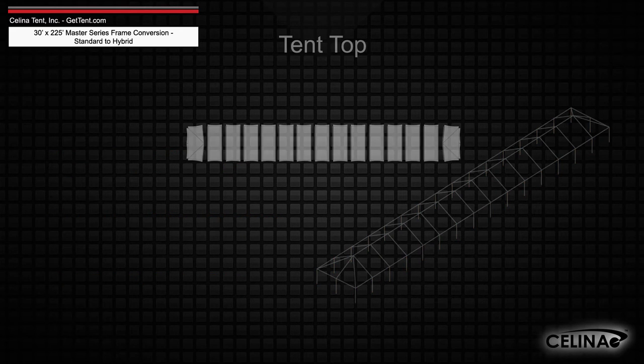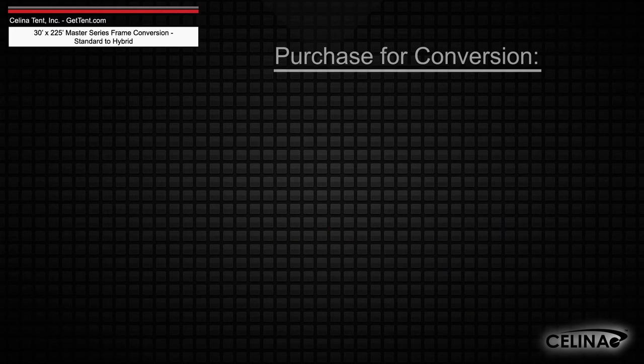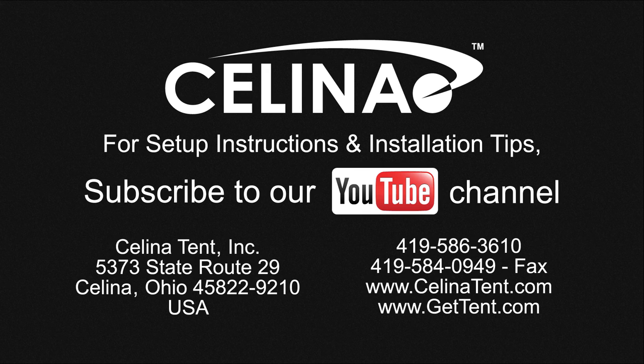Frame fabric will still include one tent top and optional side walls. Purchasing these components will allow you to fully convert your existing frame to a hybrid West Coast style frame. For more information or to order complete tents, components, or accessories, visit gettent.com.